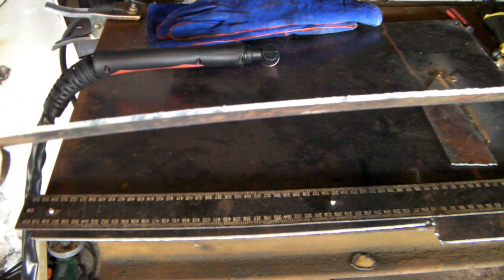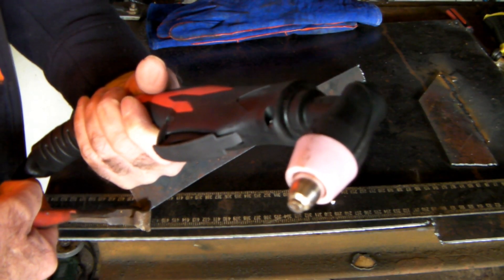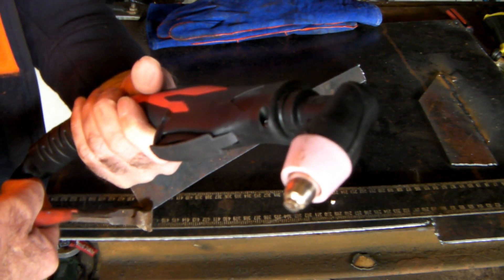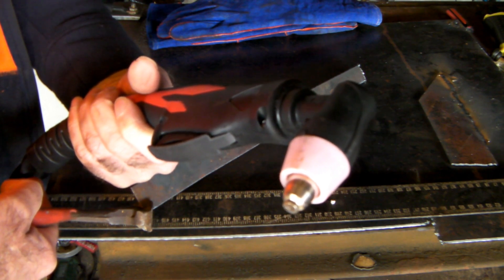Consumables for this sort of torch — if you buy them somewhere like Amazon, you're probably going to get 20 cutting tips and 20 electrodes for maybe 30 to 35 bucks. That's pretty good value actually. Nice torch all in all.